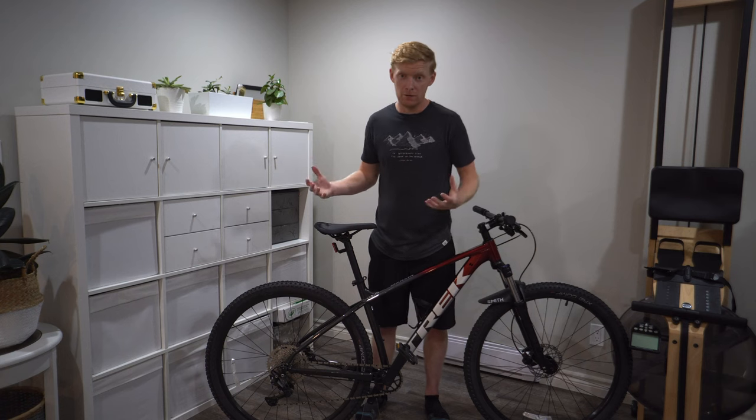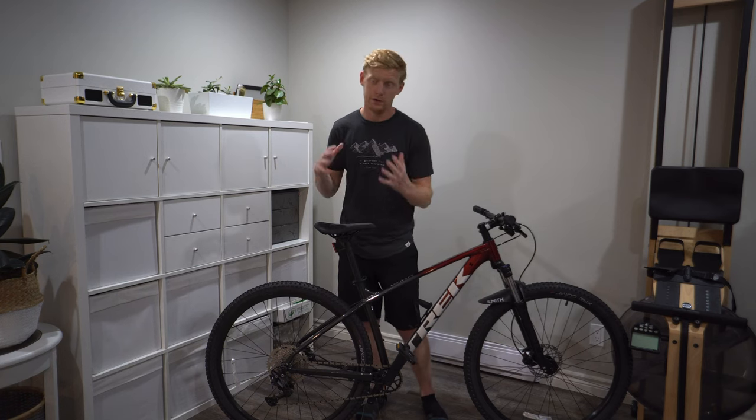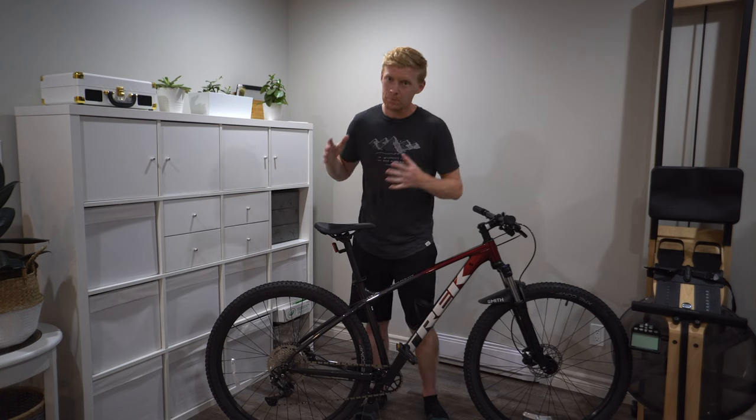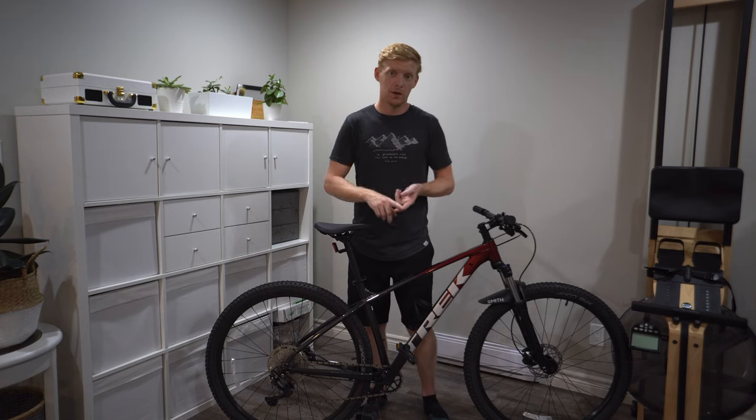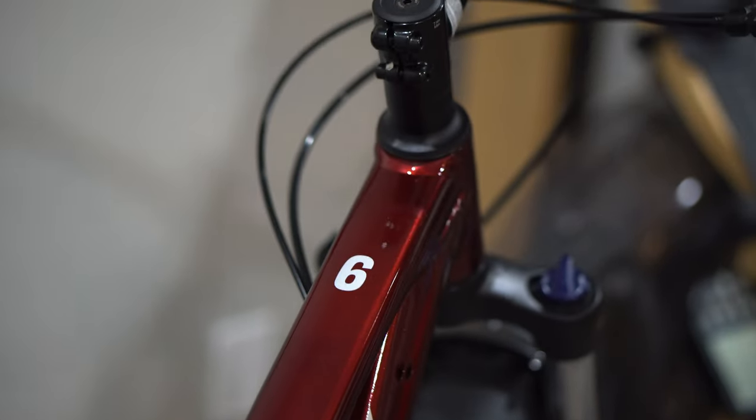The reason I chose the Marlin 6 over the Marlin 7 is that I already have a specific trail bike. I didn't need the higher-end suspension, the tubeless-ready wheels, or any of that fancier stuff — better brakes included. I don't need any of that.